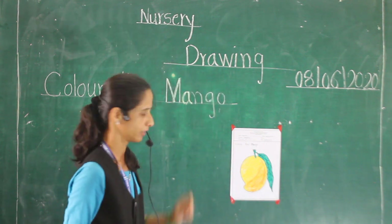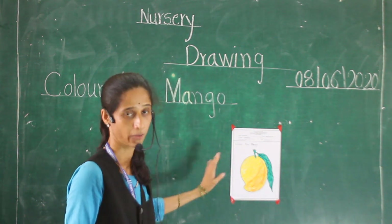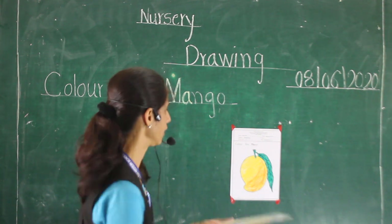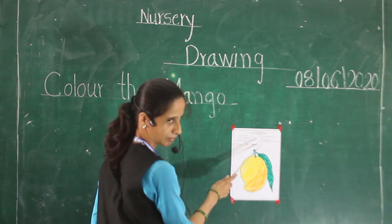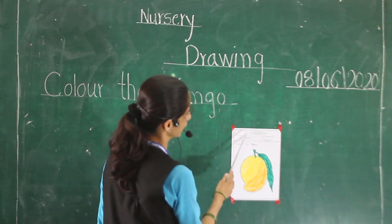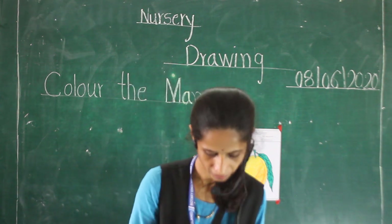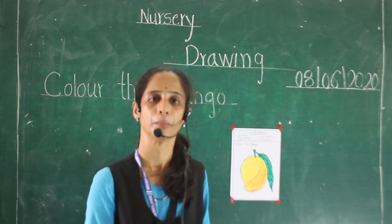Now this is our mango color. Our coloring work is over. Now see here — color the mango. And write down here your name, and take help from your mother.